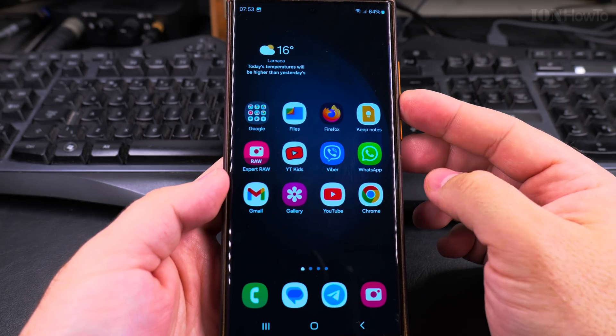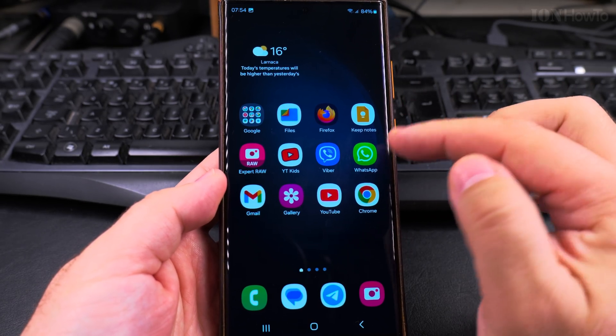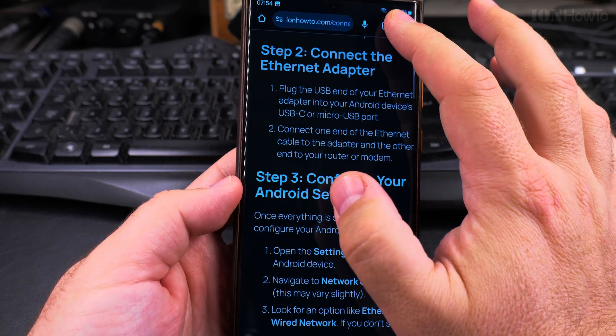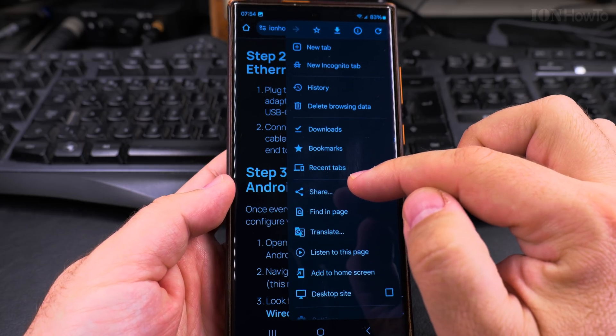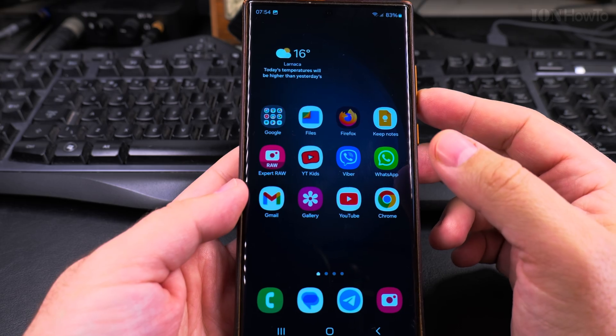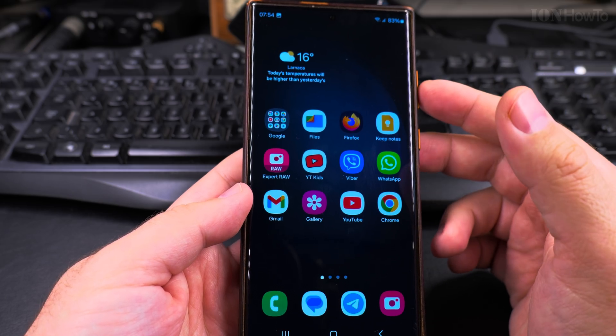These are the most simple ways to take a screenshot on your Samsung Galaxy phone. If you want to take a long screenshot of a website, you can use Chrome — tap on the three-dot menu, then press Share, and under Share you have Long Screenshot. Once you press Long Screenshot, you select the area you want to save, and that's where you save the file.